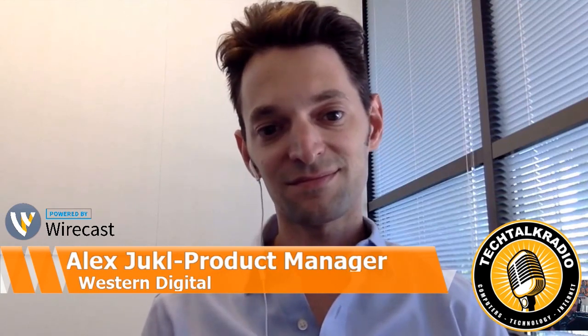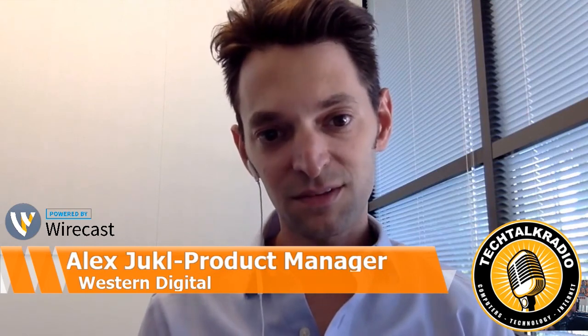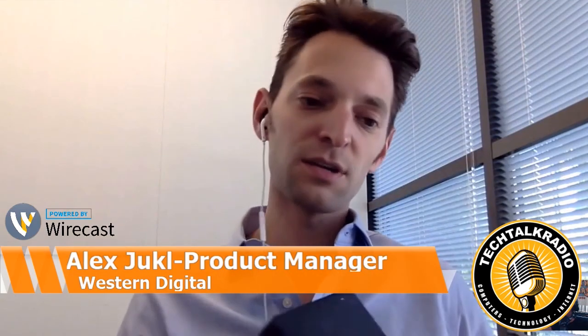If our listeners want to get more information, they can certainly hit up Western Digital's website. Are there other products that you've been working on in the My Passport line? Because I know it's been pretty expansive. We've got a lot of really cool stuff, especially for My Passport. Especially for the creative work for photographers and videographers — the way we think of it is you're in the field, you want to protect your content, you want to back it up, you want to see it, and probably even begin to start to edit it.